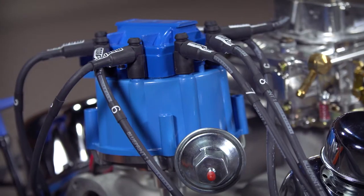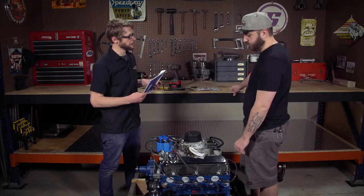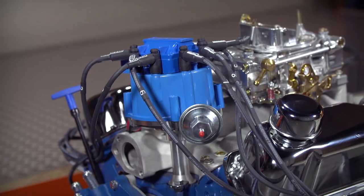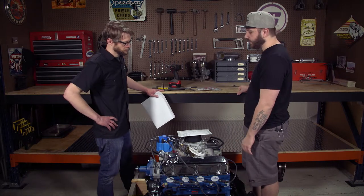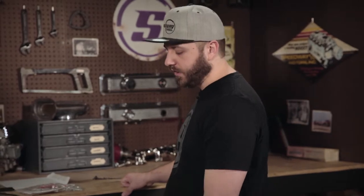This is ready to go — the distributor is installed and tightened down. Blueprint is careful to spell out what they want you to do for a break-in. All the Blueprint motors that come with an oil pan have been dynoed before they ever leave the factory, so the cam is already broken in before they ship them out. They don't discourage customers from going through their own cam break-in procedure — it's not going to hurt anything. They also want you to run break-in oil; Blueprint makes their own, but Compcams and other manufacturers do as well.